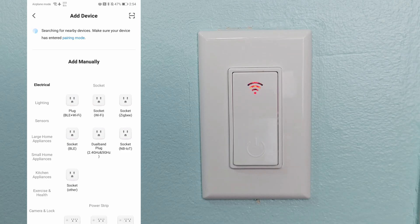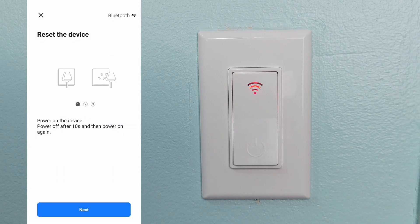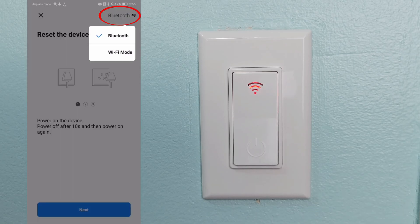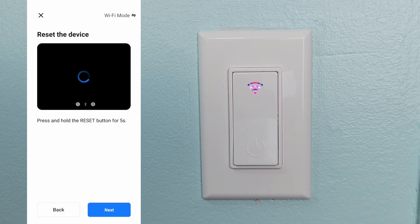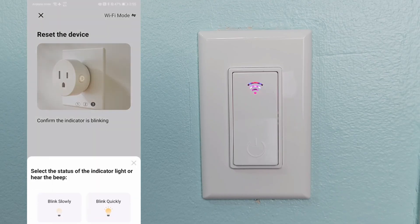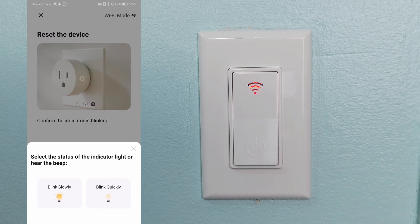In the app, go ahead and click on this first plug here — Bluetooth and Wi-Fi — even though the device you're trying to connect is not a smart plug, this will still work. Next, click on the icon in the upper right-hand corner and switch it over to Wi-Fi mode.